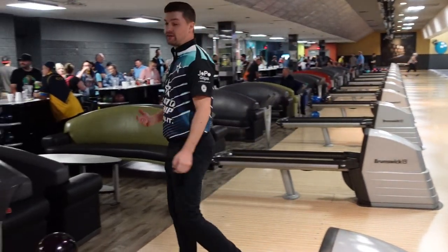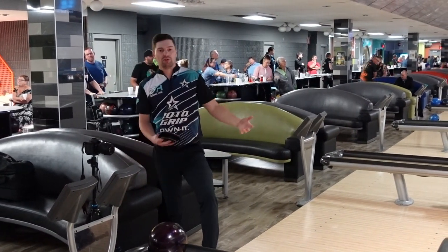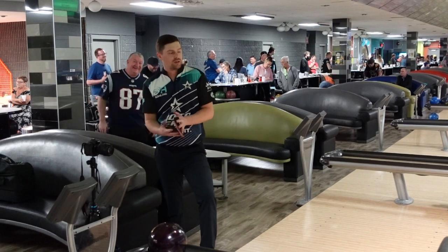I think that's a great look right now. It's great to have a ball that's controllable like this but weak enough that I can throw it after three full games of league and still control the pocket.